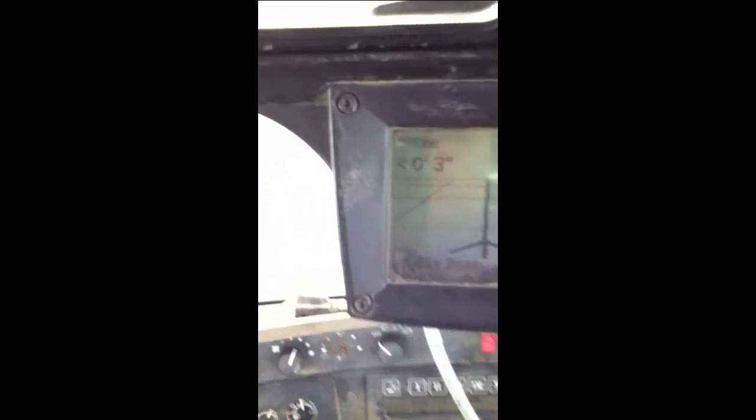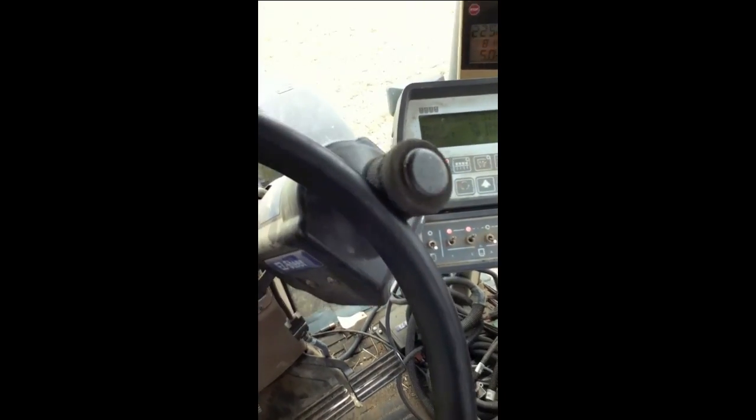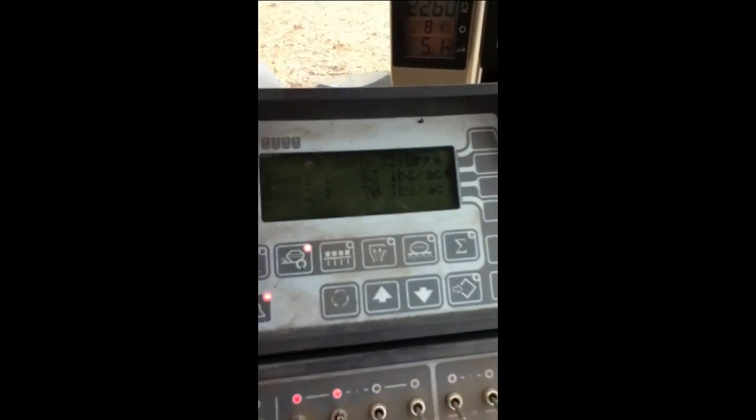This is called a guidance system. It gets information from GPS and shows how far off course we are — as you can see, it's off by less than an inch, less than three inches. This guidance system sends information over to this EZ-Steer system, which is actually steering the tractor, which is awesome. These monitors are telling us how much we're planting.